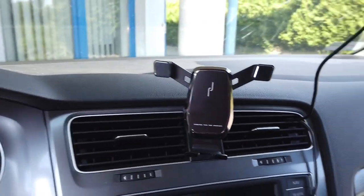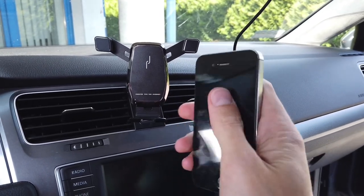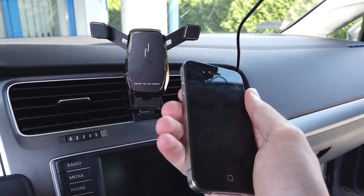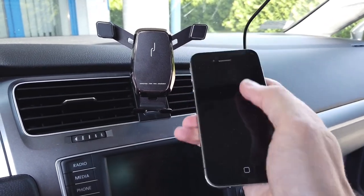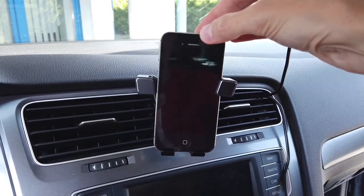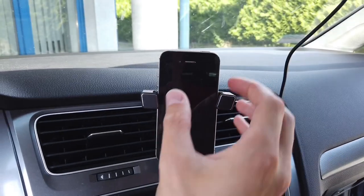Let's try with three phones. I have a pretty old iPhone 4 or iPhone 4S — this is a small phone compared to modern ones — and this phone is too small for it. As you can see it's not held on the sides, it's just too narrow.